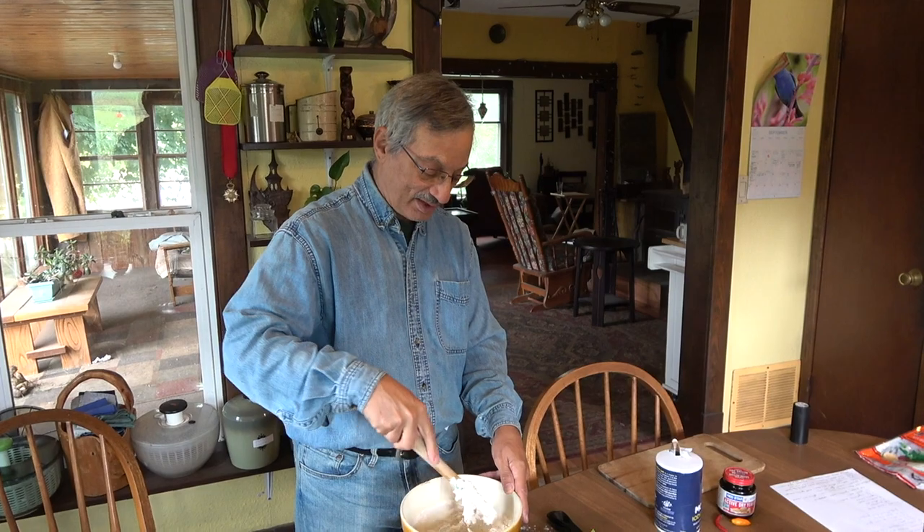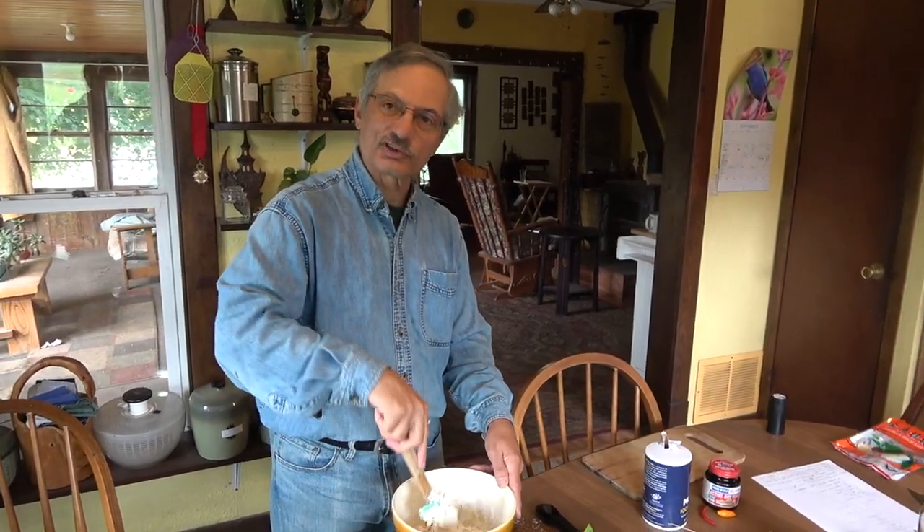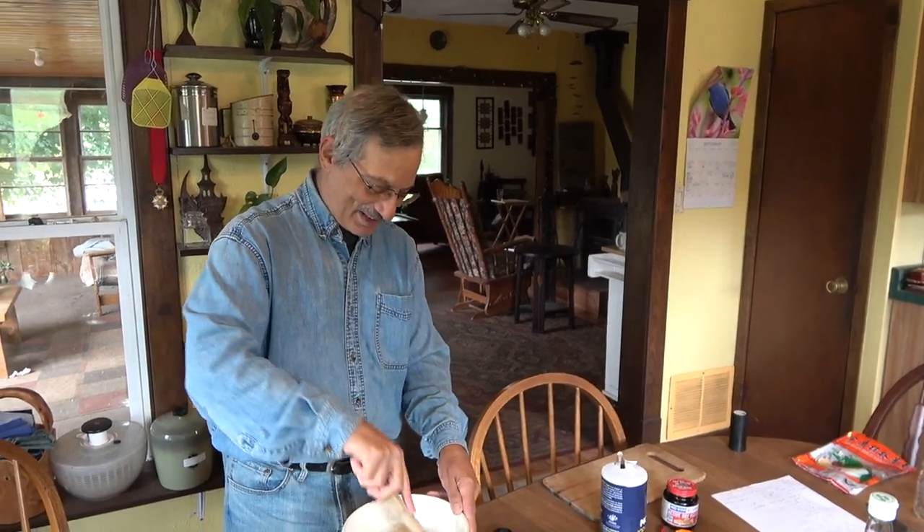This is called no-knead bread and it's inexpensive, easy, and fast. We should do a show, Ben, where you are the cook. Would that be fun? That would be an eight-hour show. Seven-hour clean-up.